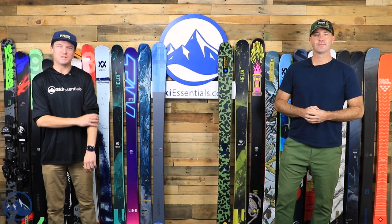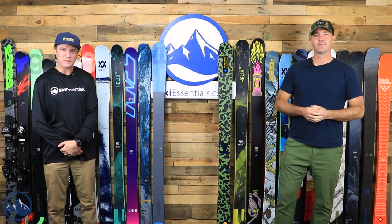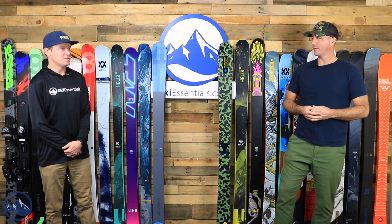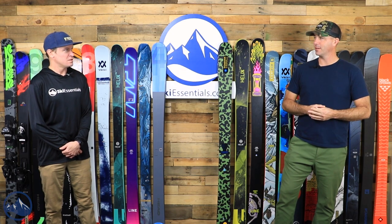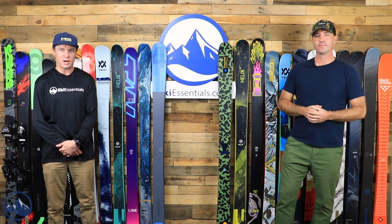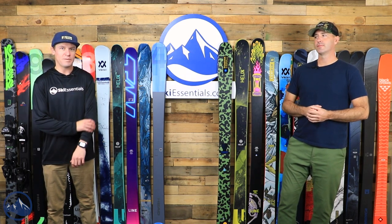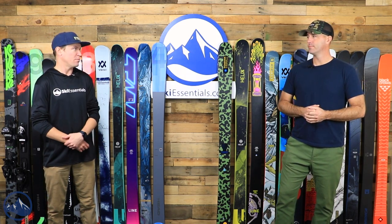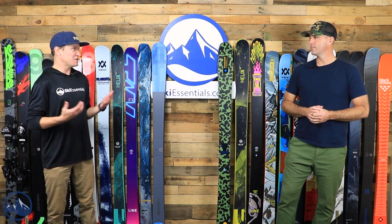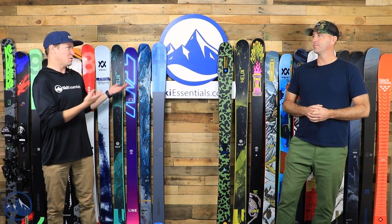Hey skiers, I'm Jeff from SkiEssentials.com, and I'm Bob. Welcome to our 2023 Twin Tip Ski Comparison. There's some crossover here with some other stuff we've done, and it's been about three years since we've actually done a specific Twin Tip Comparison. We saw a lot of comments asking us to do one, and I, having a Terrain Park Freestyle background, really tried to focus it more on Freestyle Park Twin Tips.